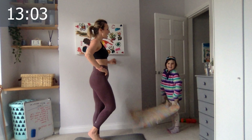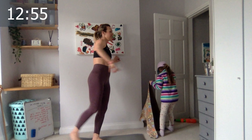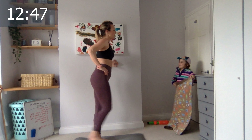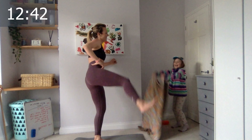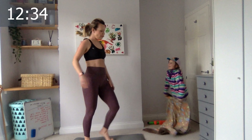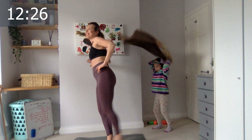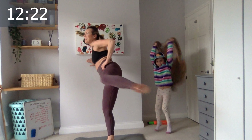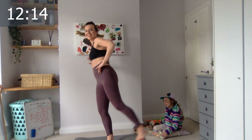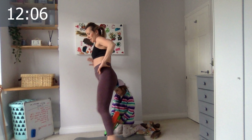Leg circles — hold on one side. Well done, go! One, two, three, four, five, six, seven, eight, nine, ten, eleven, twelve, thirteen, fourteen. Switch to the other side — one, two, three, four, five, six, seven, eight, nine, ten. Last five, four, three — Leila, you should count for me! Two, one.